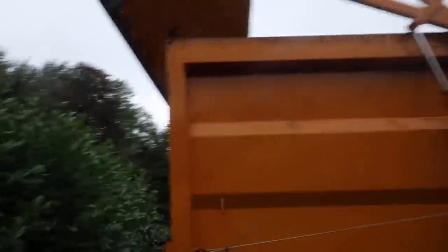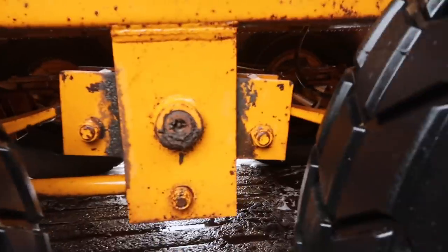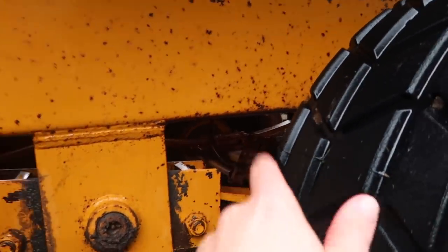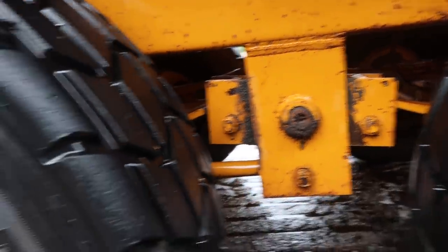I'm just going to take it now to the workshop and give it a bit of a grease up, because down below here are some grease points which have got to be regularly greased just to make sure that the trailer's in good order. I think as well there might be some grease points for the brakes - the hydraulic brakes in there as well.